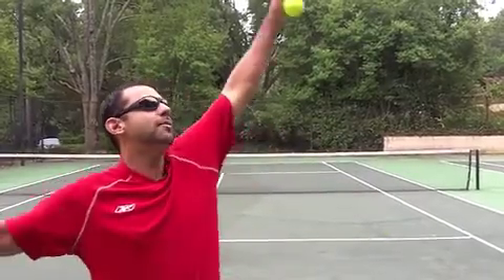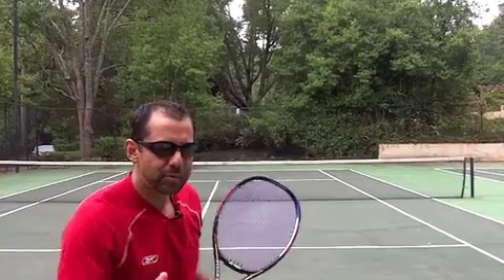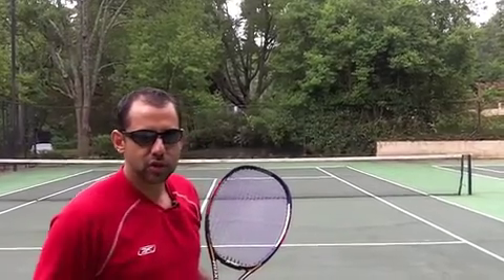So listen, if you want more power and consistency with that serve, keep that left arm up right until you're about to hit — an extra beat, an extra second — and you'll see those serves going in.